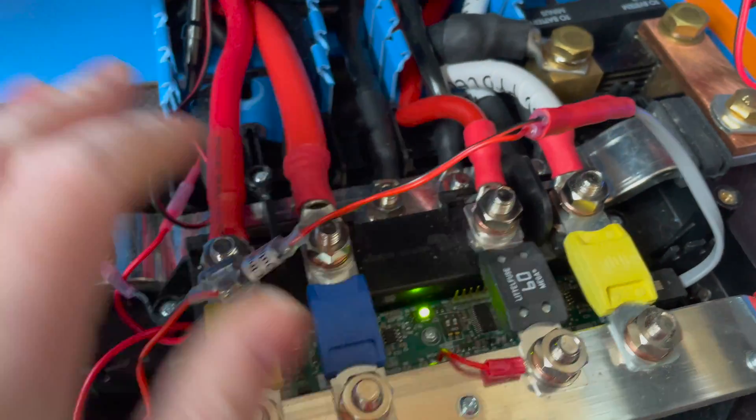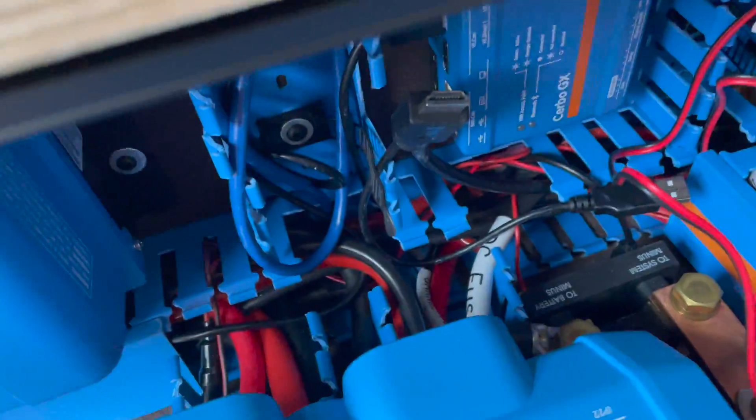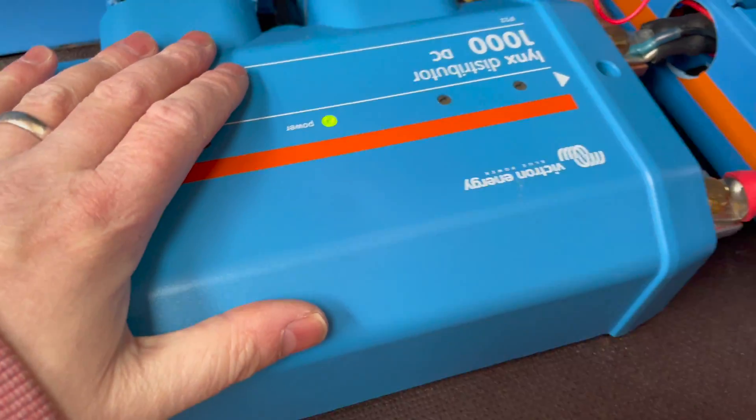I'm going to tidy the cable up, put the lid back on. There we are — one nice big green light, and if any of these blow they'll show up red. Hack complete. Eight pound fifty hack. I'll leave the links down below — let me know what you think.